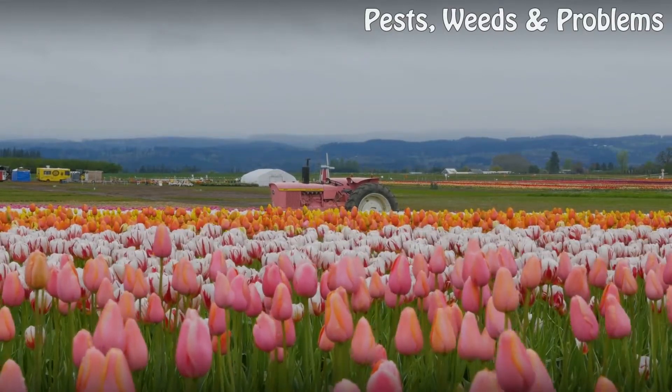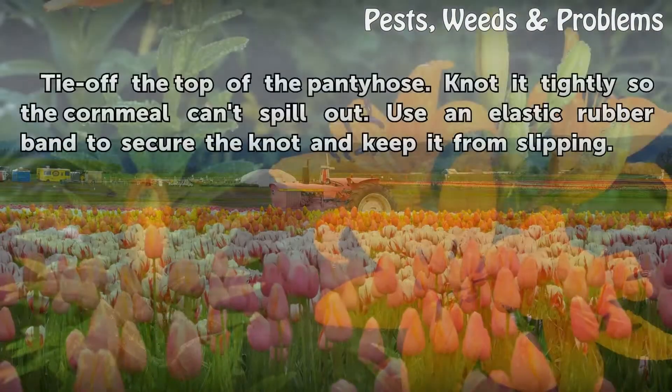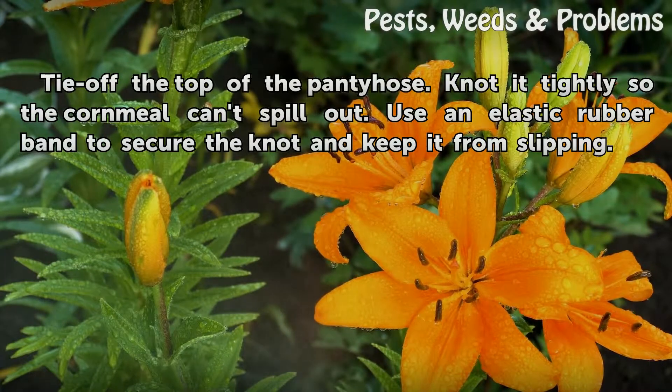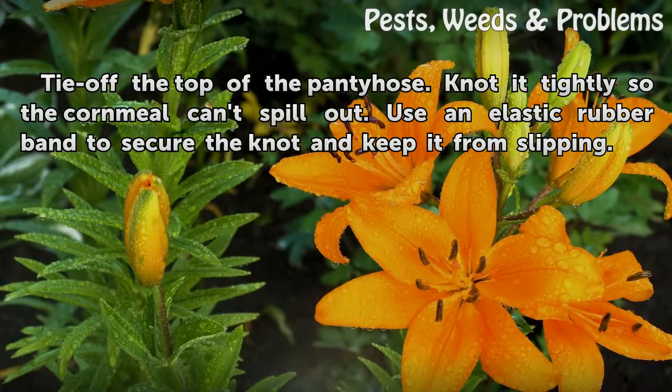Step 3: Tie off the top of the pantyhose. Knot it tightly so the cornmeal can't spill out. Use an elastic rubber band to secure the knot and keep it from slipping.